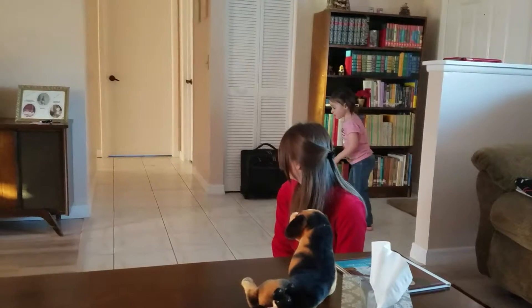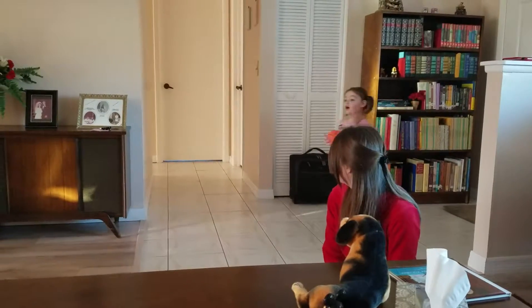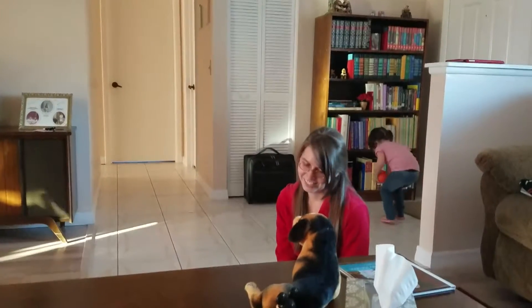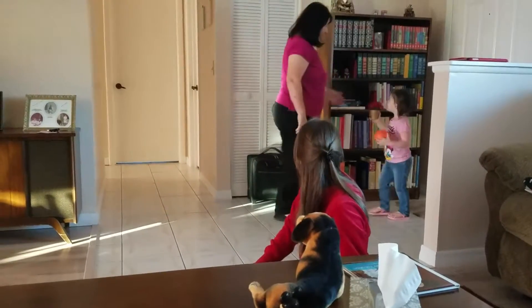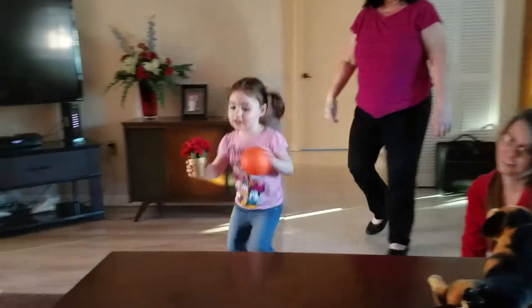Did you want to get the little flowers and put them on the table? Yeah. Get the little flowers from up there on the shelf. Do you see them? I think they're up on the shelf here. Over here. Yeah. Those are the little hand-sized flowers. Okay, put them on the table.